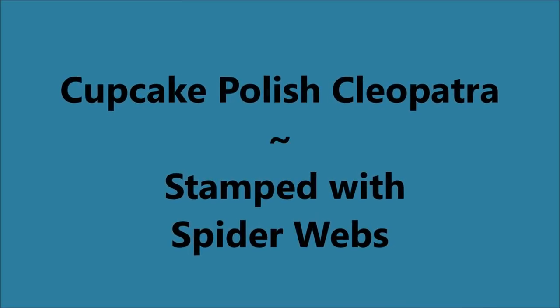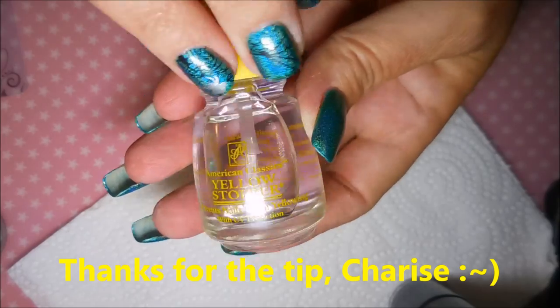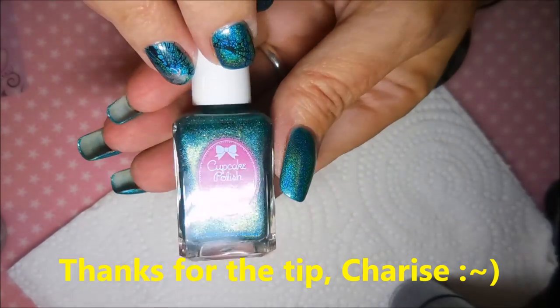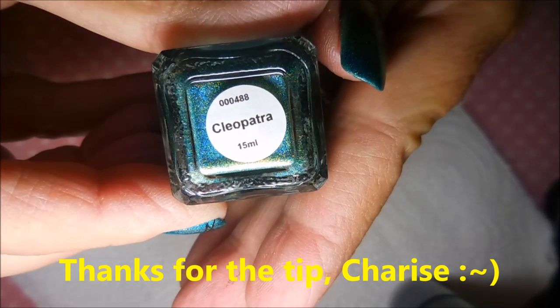Hello, my friend, and welcome to my channel. Today I've got Cupcake Polish's Cleopatra and I'm going to stamp some spider webs on it. I'm starting off with Yellow Stopper as my base coat, and here is Cleopatra, my Cupcake Polish, topped off with Posh as usual.